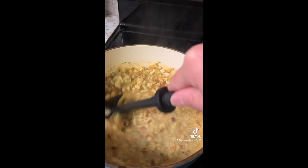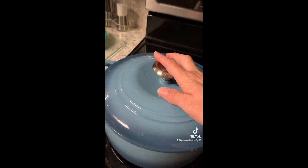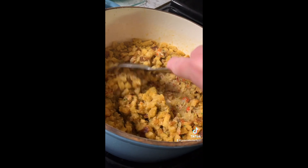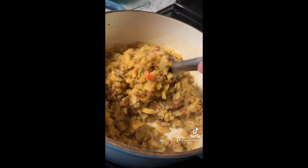Mix it all together, then cover and let sit for five minutes. After five minutes, add some salt and stir, and let it cool for about 30 minutes before you're ready to stuff your chicken breasts.